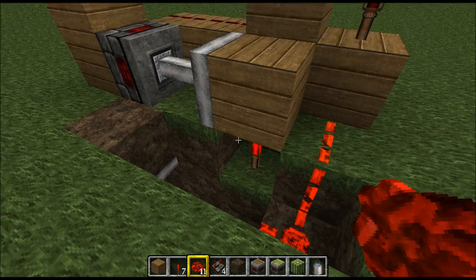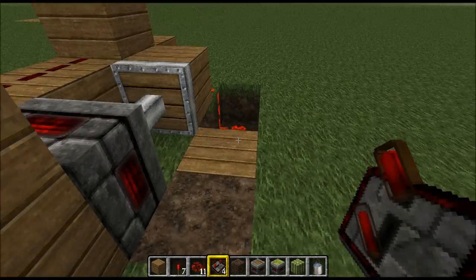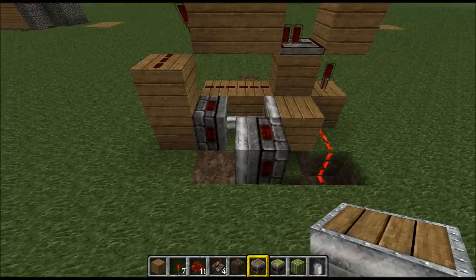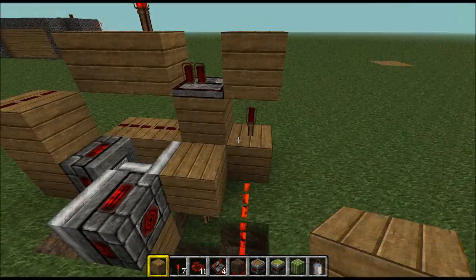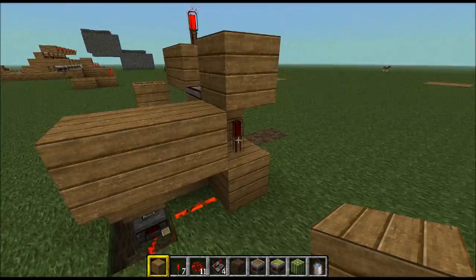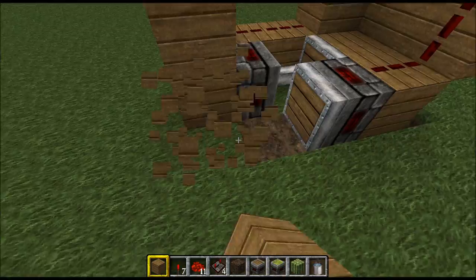Now we want to put a standard piston on top of that block — it should be looking like that. Sorry if this is a bit complicated, but it's all in my head. Now all we have to do is hook this last piston up — we run blocks straight off where the redstone torch is, then from that torch run it straight down. So anything that happens now — everything will fire.